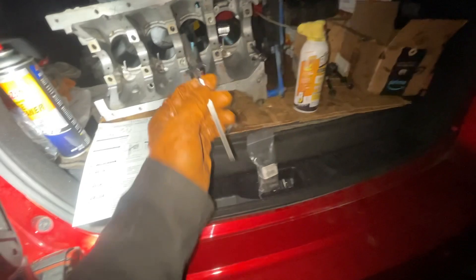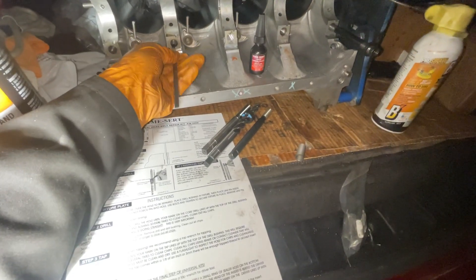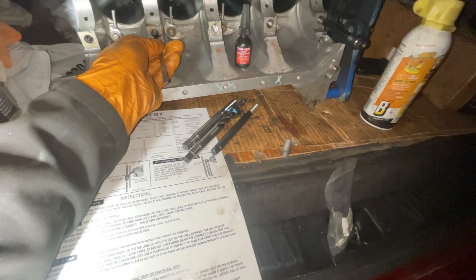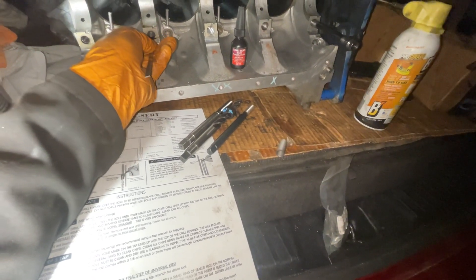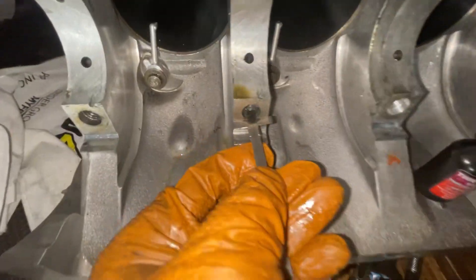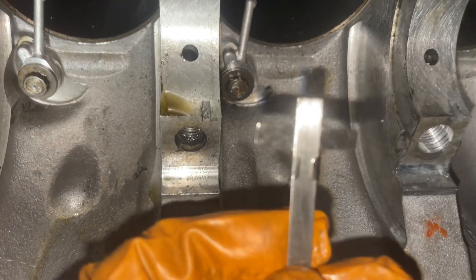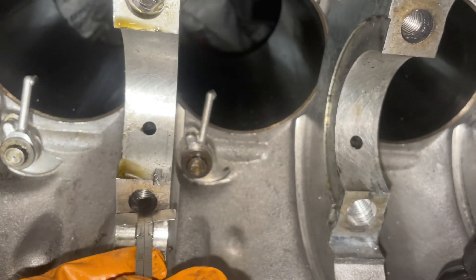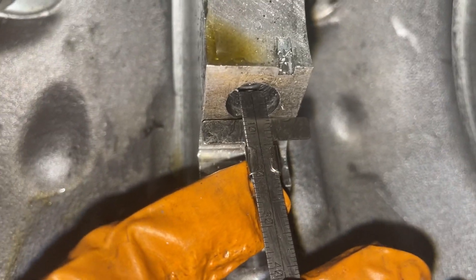It's quite the step to do this. The first step is we have this little ruler that the kit comes with. You put the ruler into one of the good holes and you measure out how deep the step is where the threads begin. Right now we're getting about five millimeters — that's how much it goes in. Yep, five millimeters.